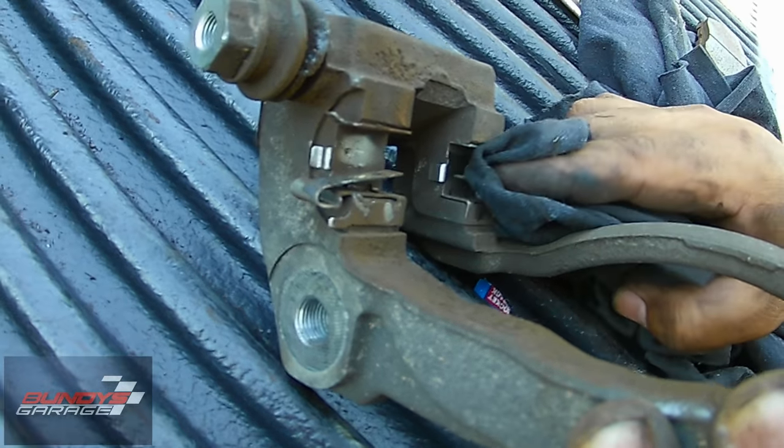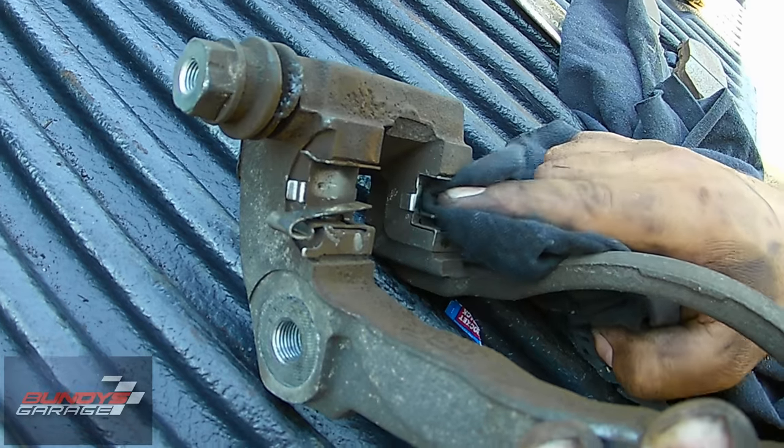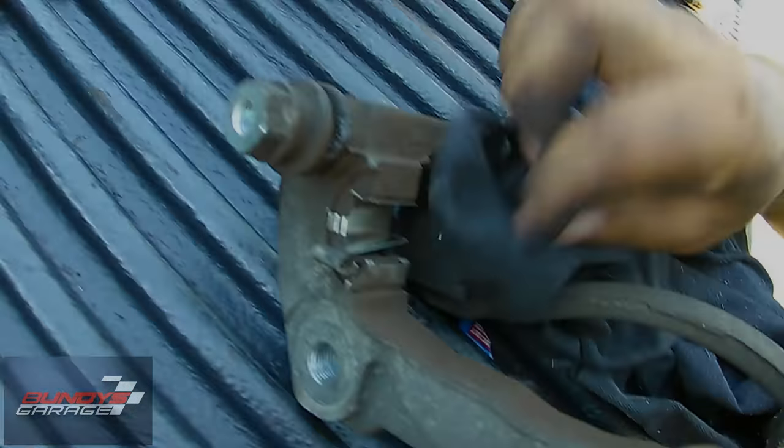The reason you want to clean this is this is where the brake pads slide, so you don't want it binding or sticking anywhere. We also need to clean these pins in here as well.